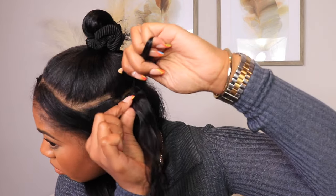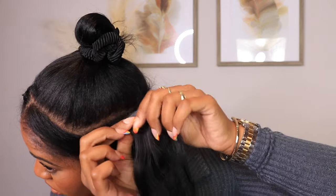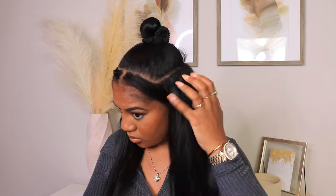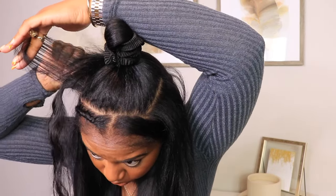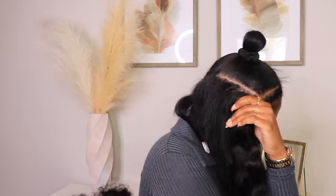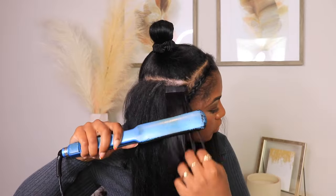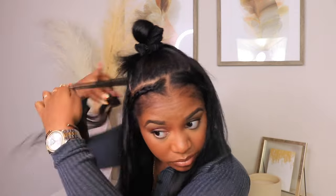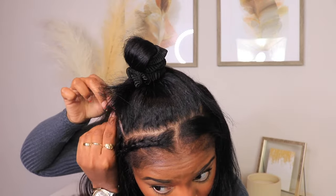I wanted to give you guys the tea on how many bundles I used. I received three bundles and used two for this initial install. Later that week I removed a few tape ends to see if I wanted a more natural-looking install with just length and a little density. I definitely recommend getting three bundles, especially if you're trying to be as versatile as possible. You can add more or add less, but having three makes sure you have enough — you'd rather be safe than sorry.